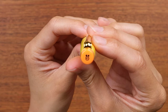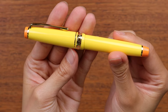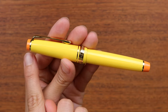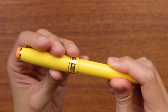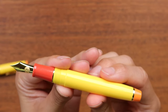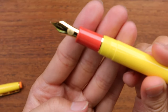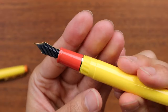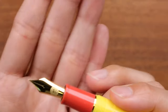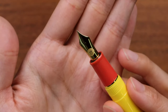The custom cap finial is a little duck face — Sally's little face. It has a bright yellow cap and barrel with orange finials. Unscrewing the cap reveals a tangerine-ish color for the grip section, which also has shimmer glitter detail, and of course the really cute custom nib design with Sally's face on it.